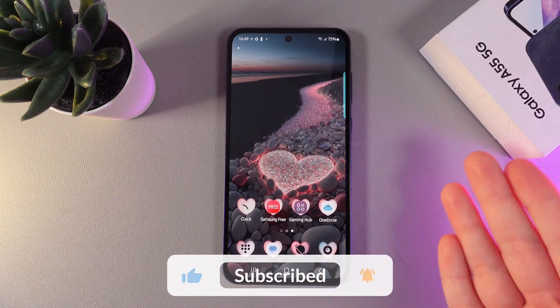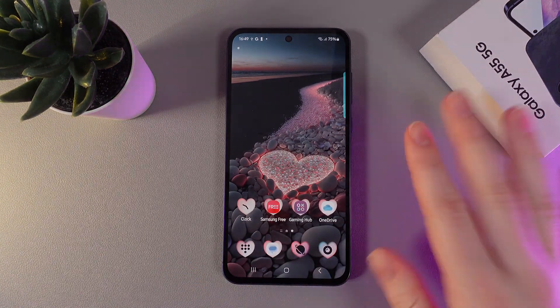And this is it for today. I hope this video was helpful for you, and thank you so much for watching.